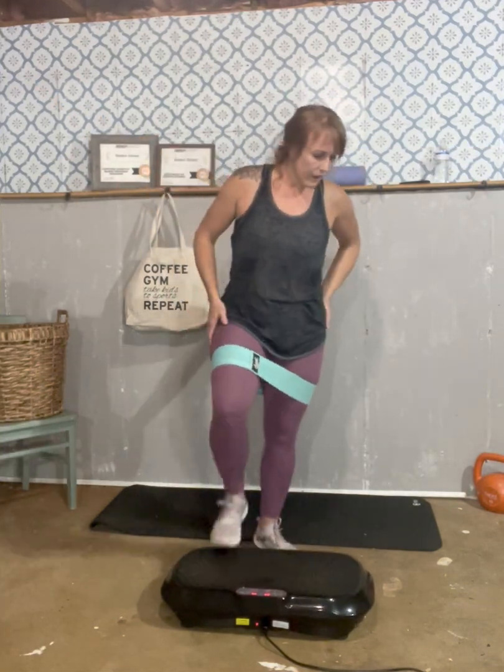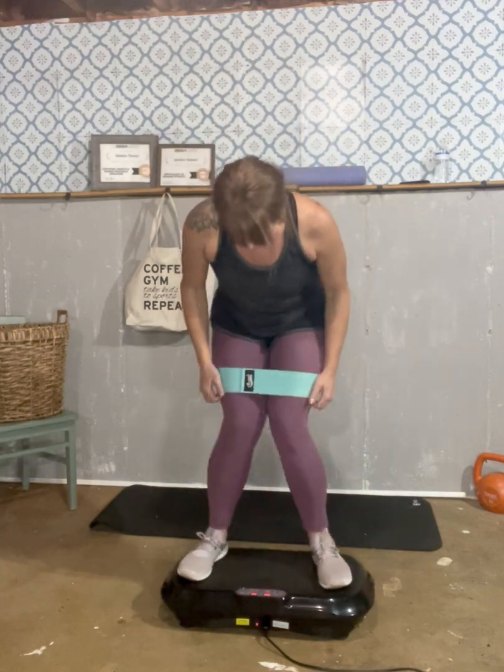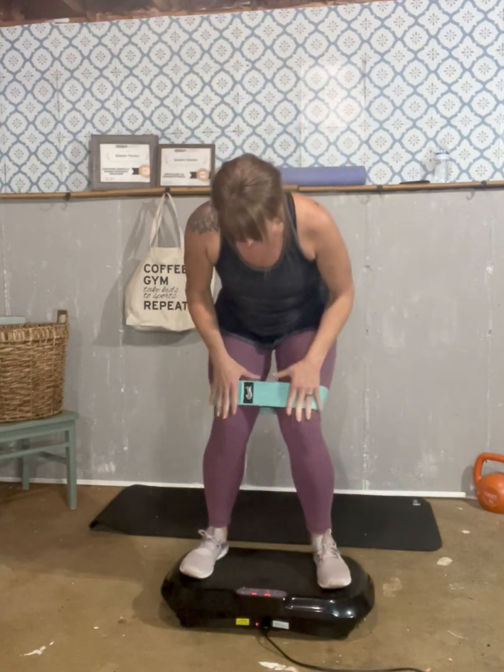Walk that out. Now what we're going to do is spread our feet as wide as we can and bring our bands down to right above our knees. Keep your core tight — you can give just a little bend in your knees, but then we're just pressing out. We're really going to work our hips. The wider you can get, the better. Keep your core tight.